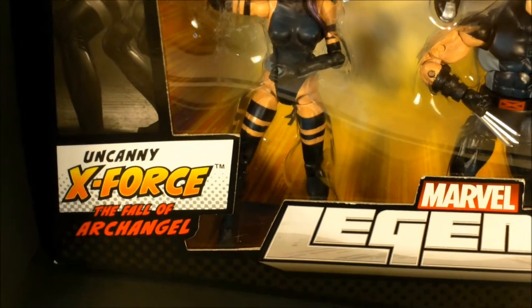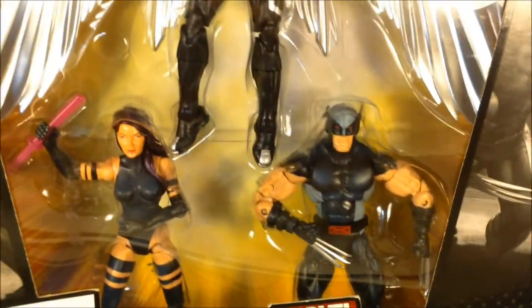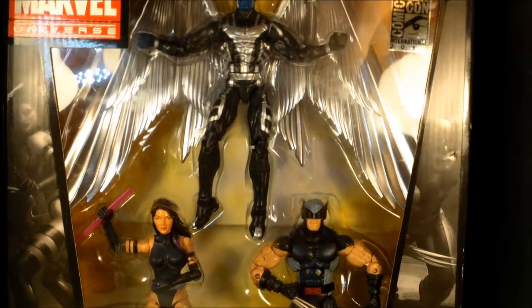I know some of you want to keep it on card, keep it in the box, but the Uncanny X-Force is a set to open up and to pose and probably do some ACVA. I just want to go ahead and give you some of the artwork look on the box. There's some artwork to the left, to the right, and of course these are the Archangel up top. It has the Marvel Universe logo on the front of the box.